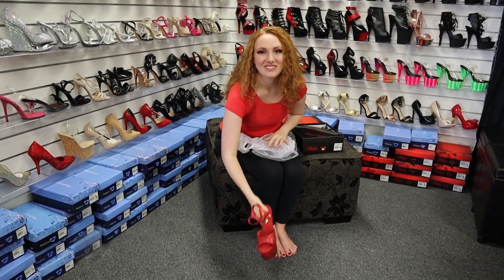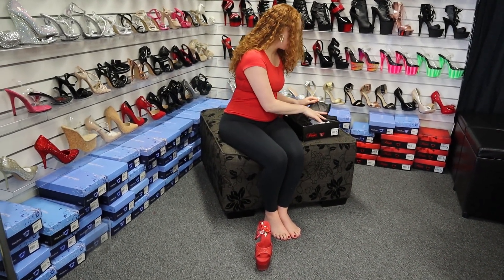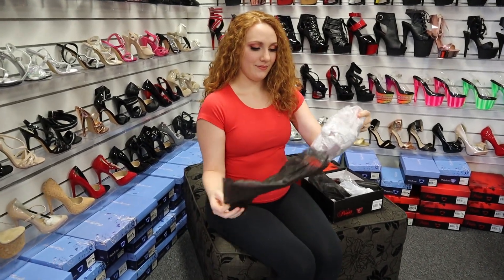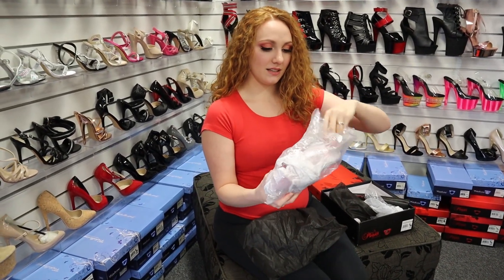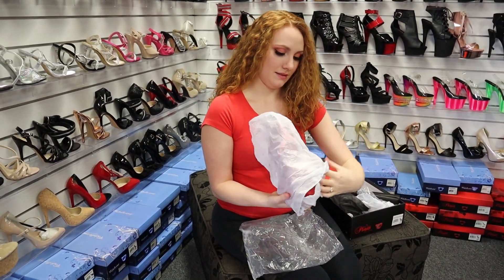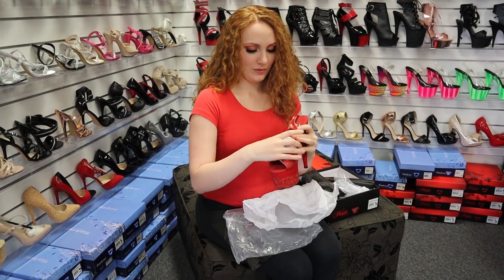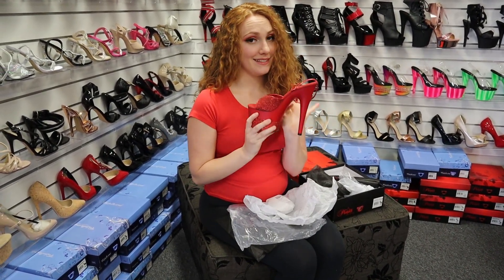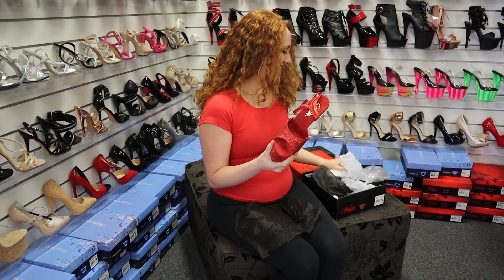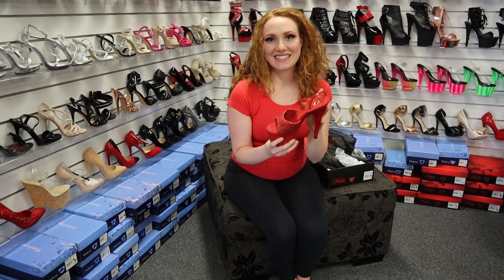We'll pull out the other shoe as well. Here's the second shoe, out of the bag. It's almost Christmas — everyone needs a pair of red sparkly shoes for Christmas, right? It'll feel like Christmas unwrapping them at the very least.